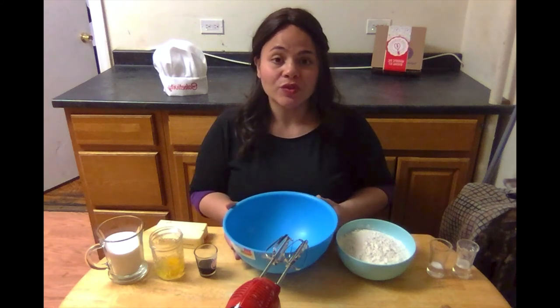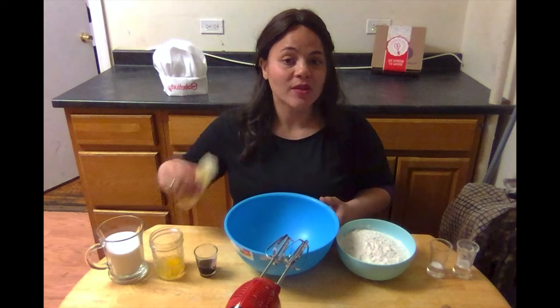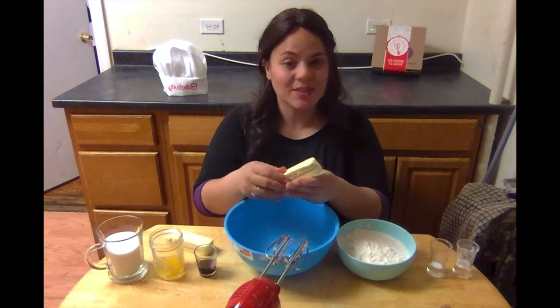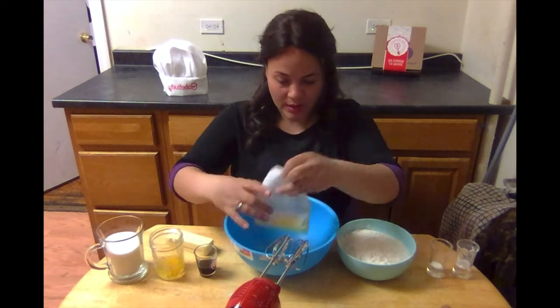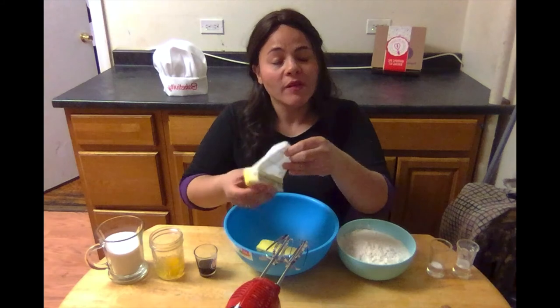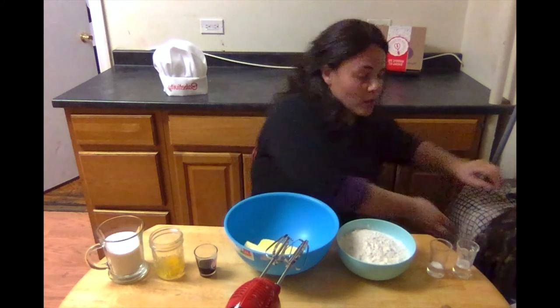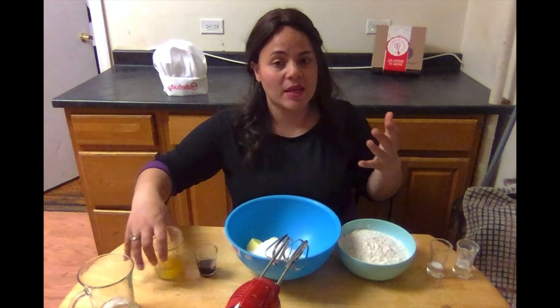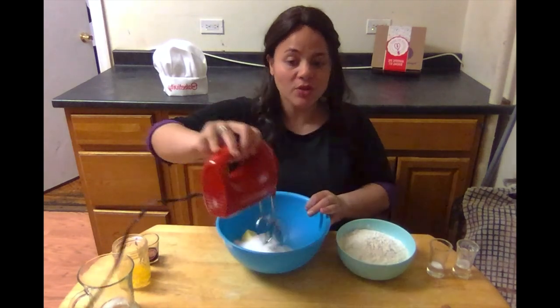We are going to start the same way you start any cookie recipe — you have to cream your butter or margarine together with your sugar. The margarine and the egg are at room temperature. The point of having them at room temperature is that they will cream nicer and smoother together, as opposed to cold margarine or butter which will take a really long time and won't be smooth and creamy.